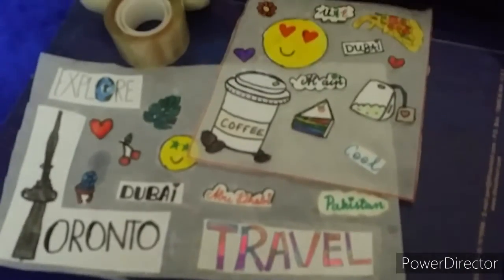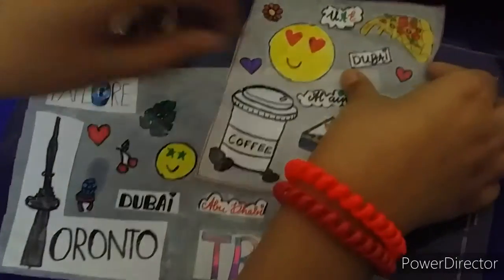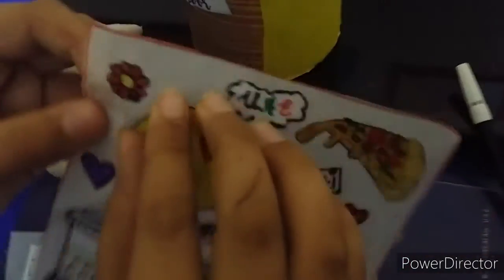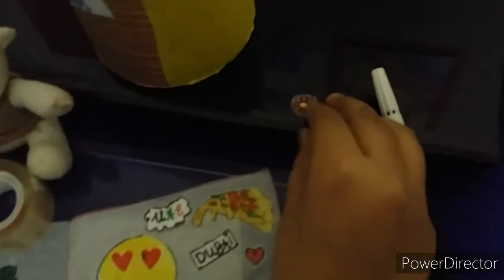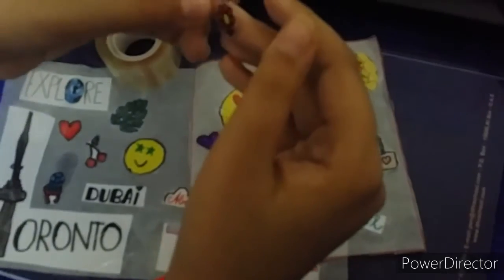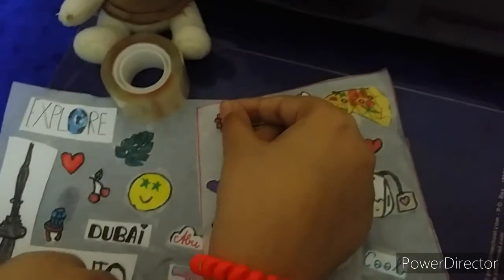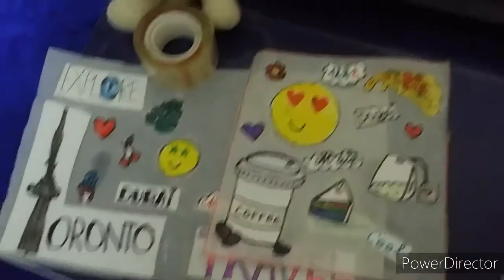So guys, finally they're done! As you can see, I'm going to take one and show you. You can stick it on a book, you can stick it on your laptop, you can stick it on a cup — you can stick it anywhere you want. So these are done.